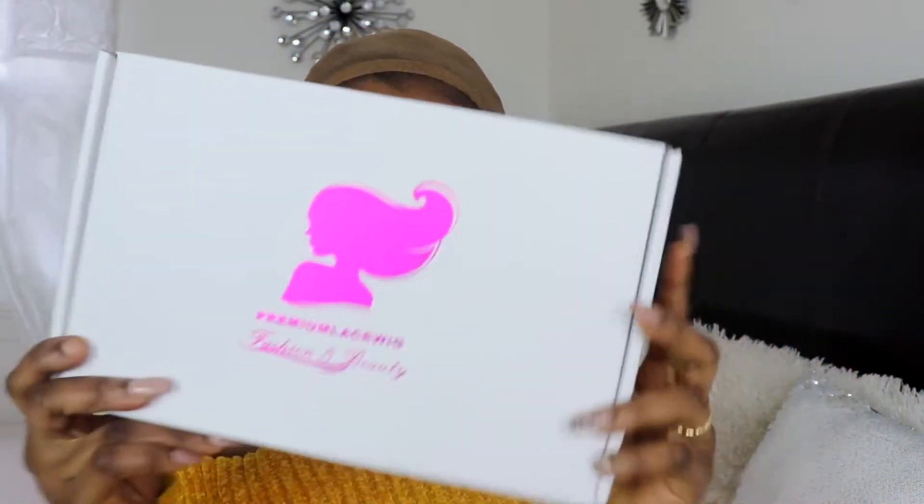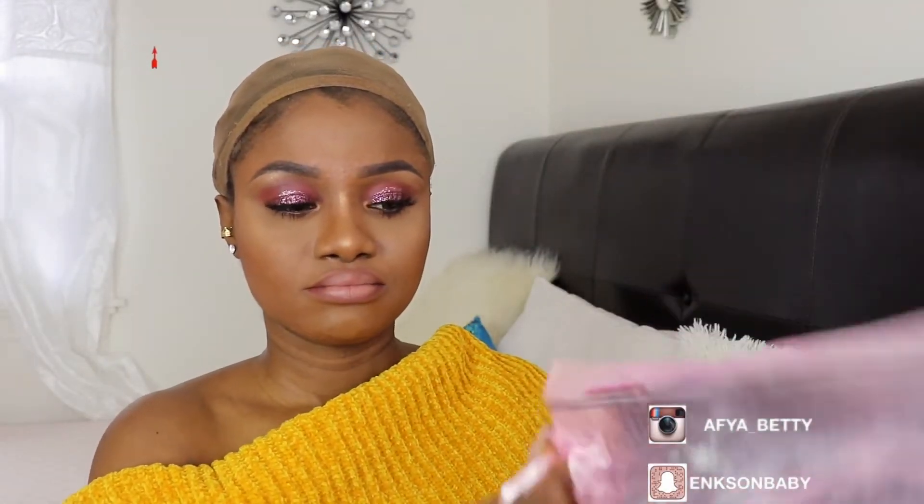What's up guys, welcome to my channel! Today I'm bringing you another wig review, and this wig is from Premium Lace Wig. This is their packaging — I really do love their packaging. I love the pink details, the baby pink.